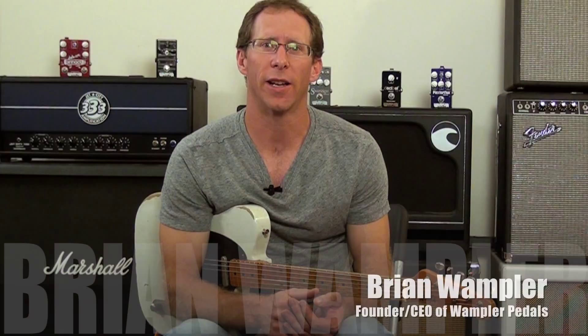I designed the Paisley Drive along with Brad Paisley in order to get a sound similar to his Trainwreck amps. Trainwreck is a very expensive, very elite type of amp — it only built a very limited amount. It has a very unique clipping structure; it breaks up a certain way and has a really nice overdrive to it.